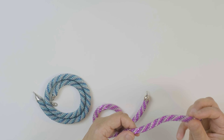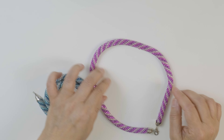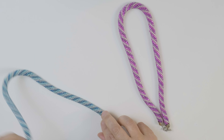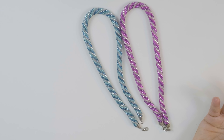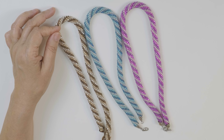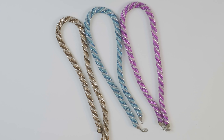Bead crochet makes this beautiful cord — it's a simple kind of cord that I love to make necklaces with. I've made several of them: I have one in pink, one in green. You can vary the pattern, vary the beads — there are so many things you can change, like the size of the beads. These ones all use the same size beads and the same pattern.